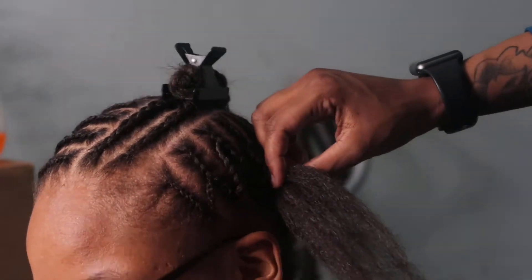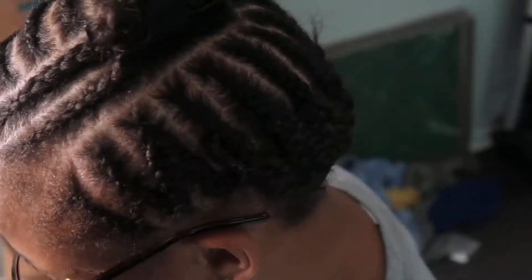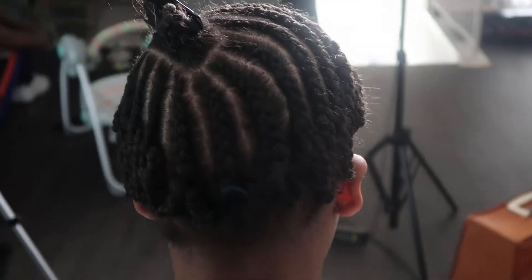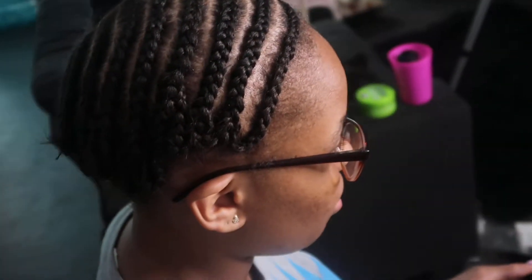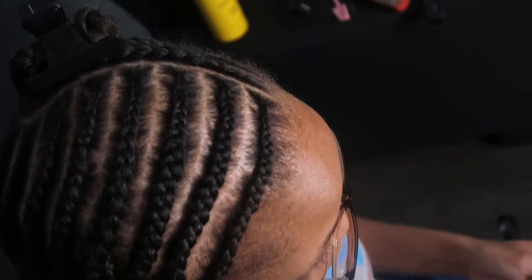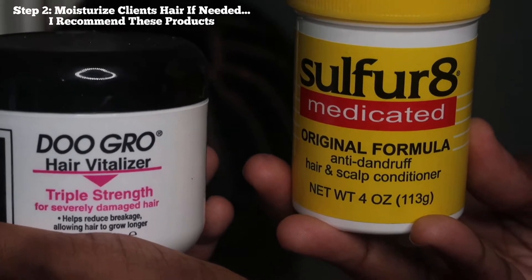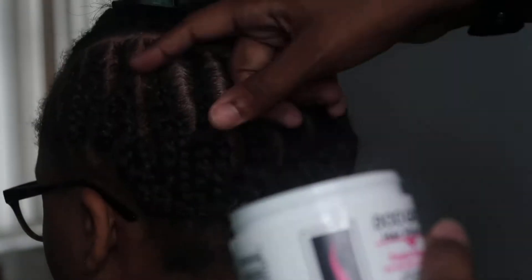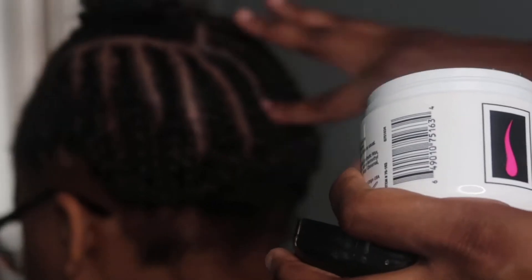This is how everything looks now that I'm done braiding — everything is nice, neat, and flat. You could do it smaller if you want, but I feel like this is just fine. Now we're going to move on to moisturizing my client's hair. I'm going to be using Do Grow and also So For 8 together — these work miracles. The Do Grow really helps stimulate your follicles so that you have more hair growth during your install.